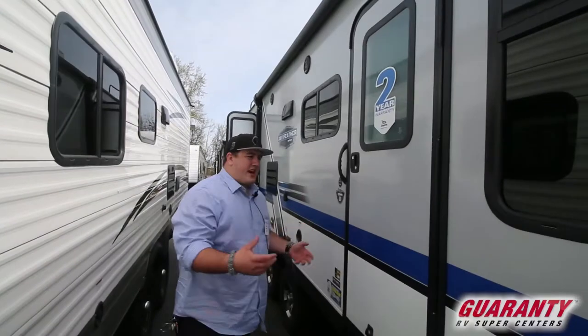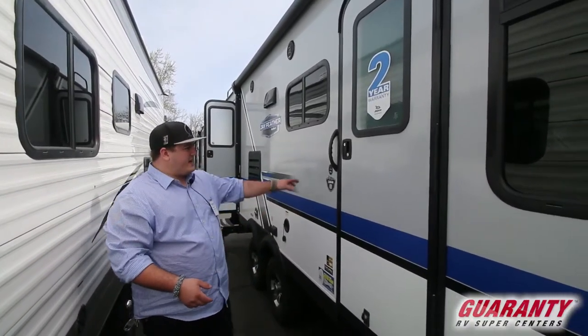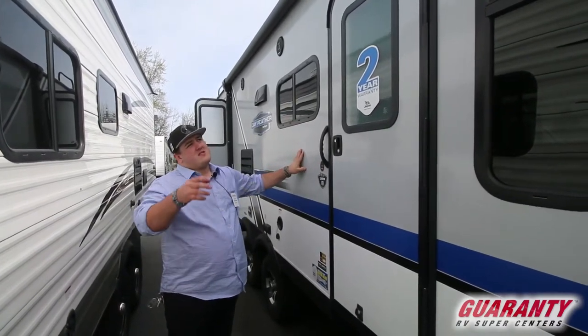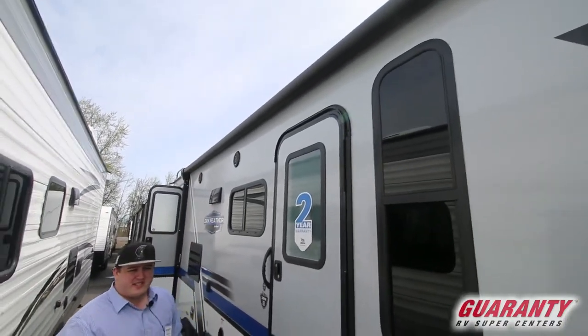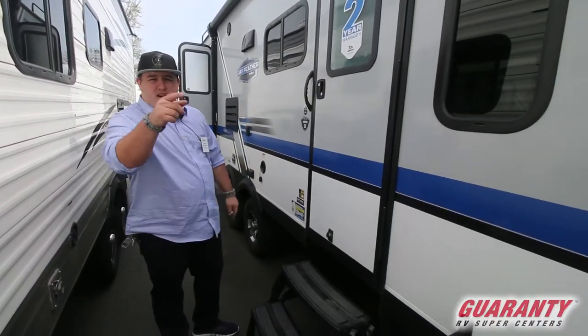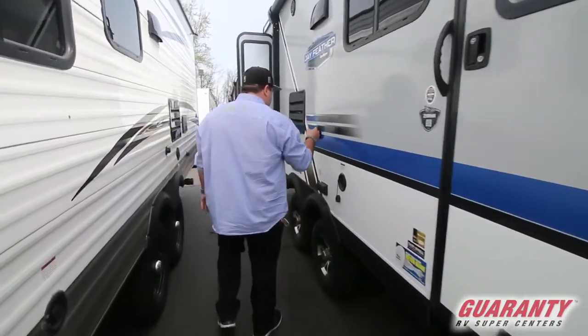As you walk down the side, we'll go around the outside and then step inside to take a look. It is a fiberglass sided trailer, so it's going to be nice, smooth, and easy to clean. You have your full-length awning — good protection. If you're wanting to sit outside during the day and want a little bit of shade, or it starts to rain a little bit, it's easy to just push a button and run that out. It's all electric, so it makes it really easy.